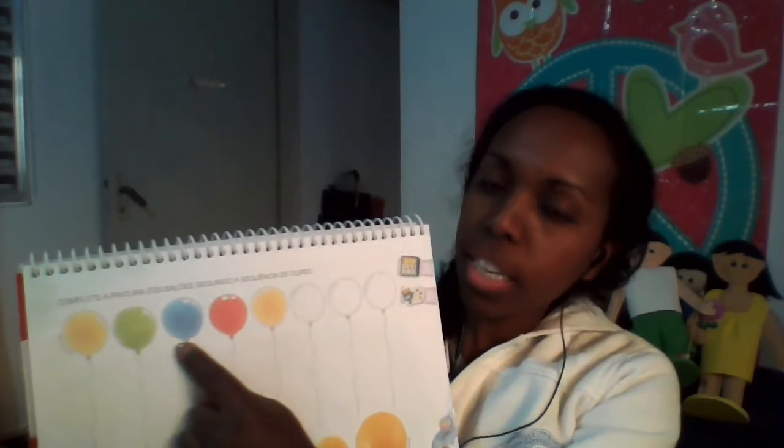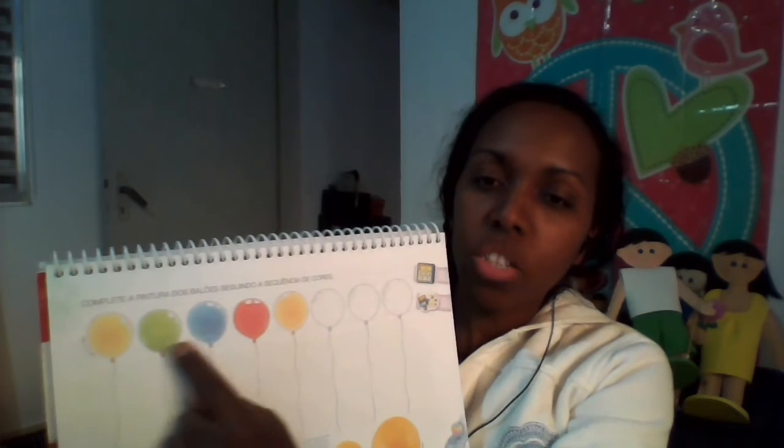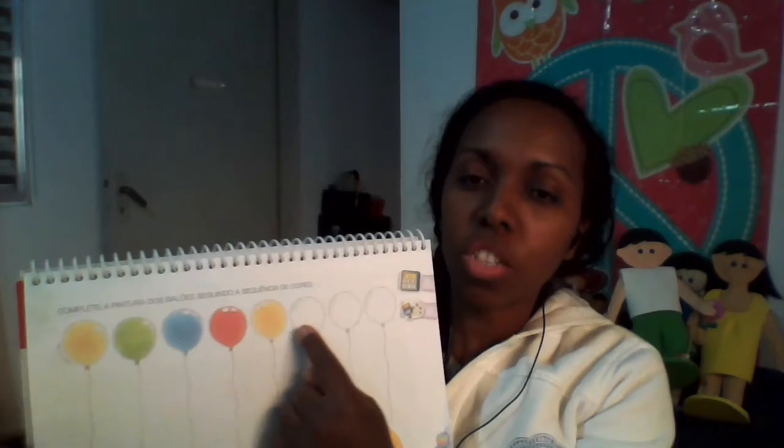Não pode ser qualquer cor. Tem que ser na ordem que estão as cores dos balões. Começou no amarelo, depois vem verde, azul, vermelho. Amarelo, verde, azul, vermelho. Tudo bem?